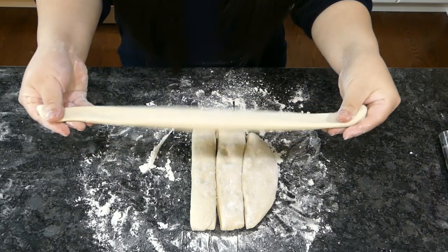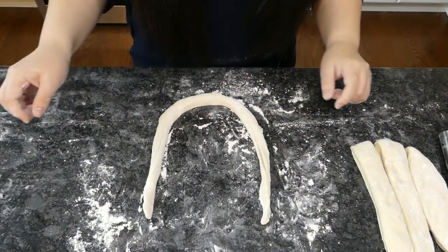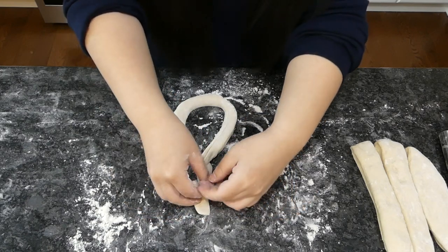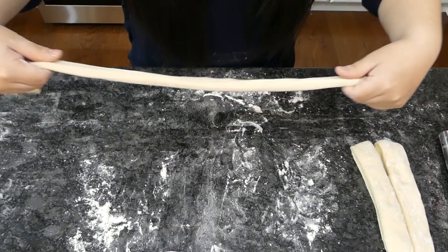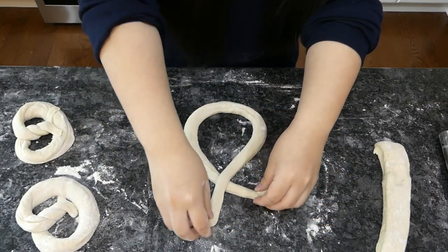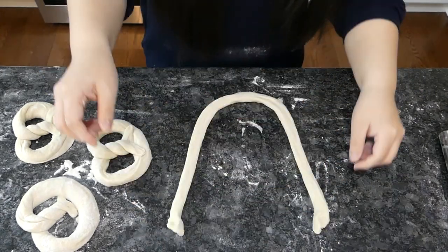Pull out the dough until you have a thin long strand and you're ready to shape the pretzel. Make a U-shape with the dough, cross the ends, tie the ends around each other a few times, and fold over the ends. Again: pull, stretch, form the U, cross the ends, repeat a few times, fold over. One last time in one smooth motion.